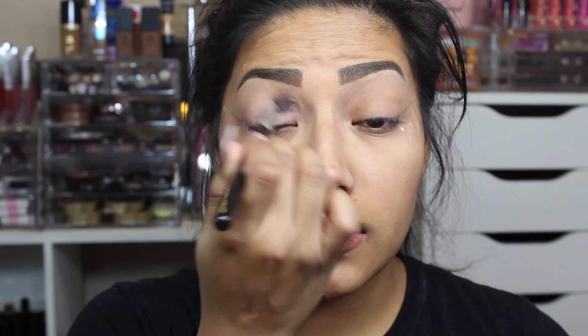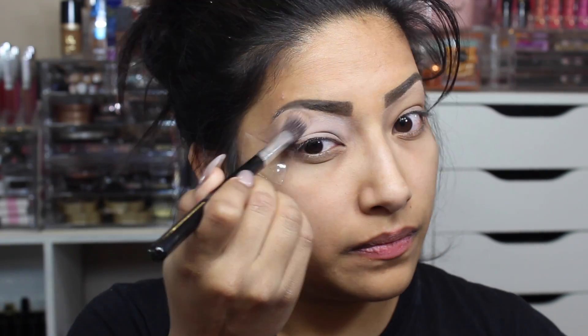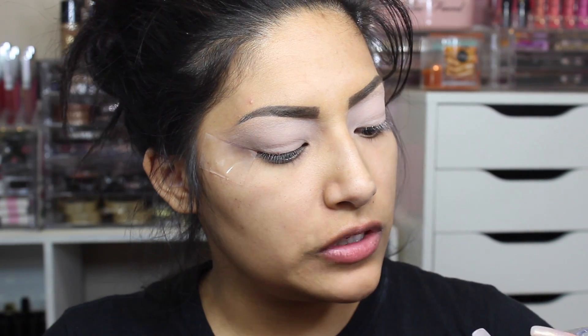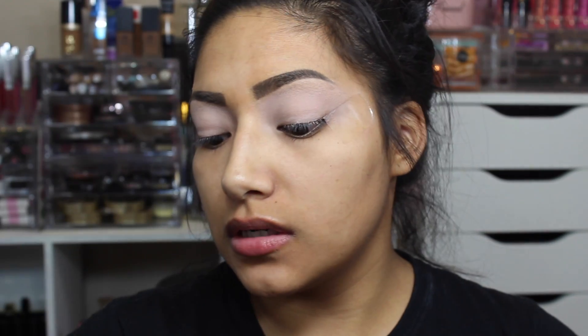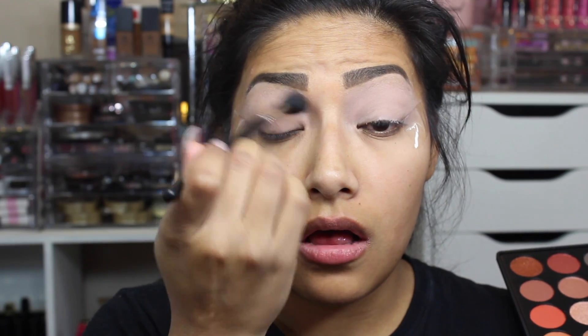Going in with a nude eye primer — just a plain, simple nude eye primer, whatever you have handy. I'm using this brush to apply the eye primer all over my lid so that this eye look stays on all night. I'm using my Maybelline Eye Studio and then my Morphe 350 palette. Sorry, I'm really hyper because I'm drinking Starbucks. Going in with the Morphe 504 brush, I'm gonna pick up this shade and dust it all over the eye.